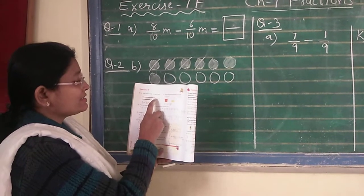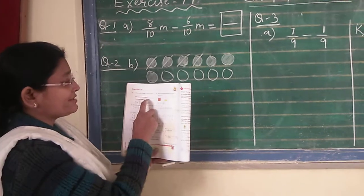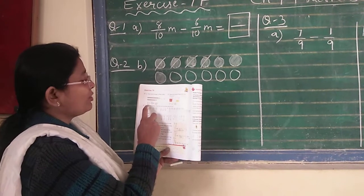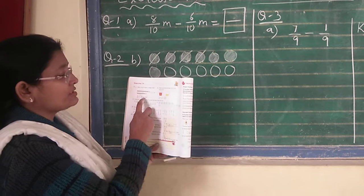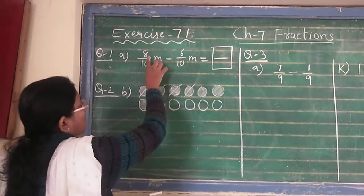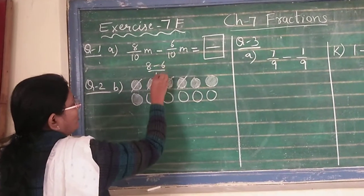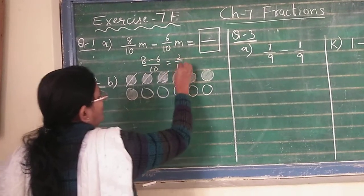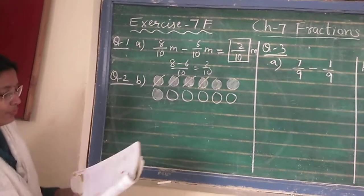Just compare — papa's belt is 8. If you count, there are 8 sections, so out of 10, it is 8. So 8 upon 10 meter is papa's belt and the son's belt is 6 upon 10 meter. We have to find the difference, how much longer it is. So 8 upon 10 minus 6 upon 10 means 8 minus 6 upon 10, which is equal to 2 upon 10. So here you will write 2 upon 10 meter. This is how you have to do it.